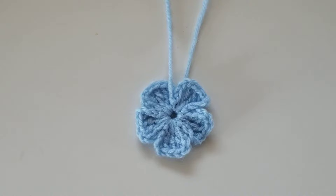Hello! How are you? I hope you're doing well. For today's video, I'm going to show you how to crochet this mini flower.